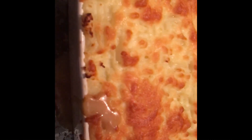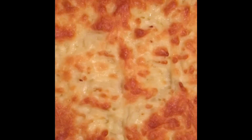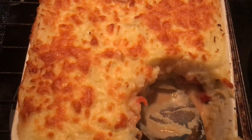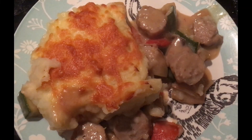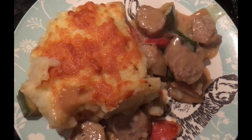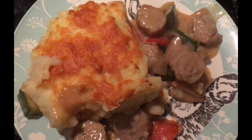And here we are 25 minutes later with a lovely sausage pie with a fantastic cheddar top. Can't wait to dig into this — here we are, I've pulled a lump out. Here's our sausage pie — bon appétit!